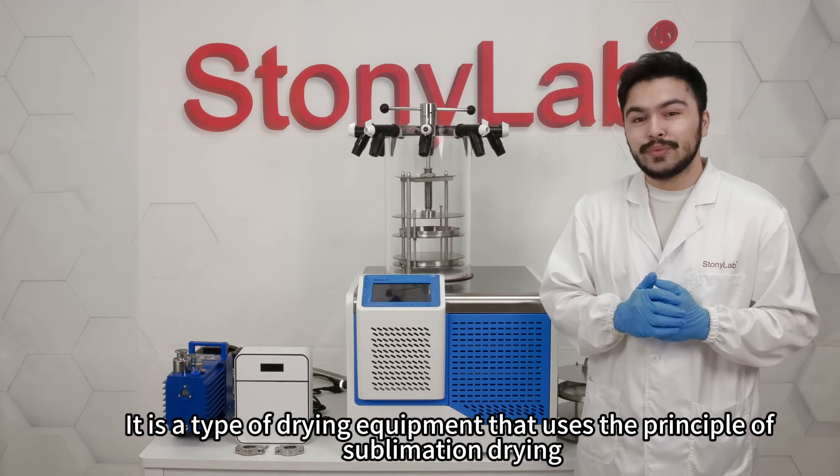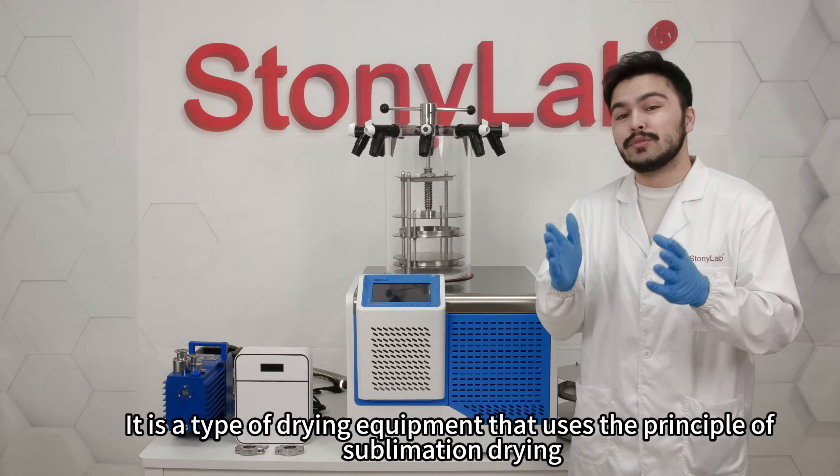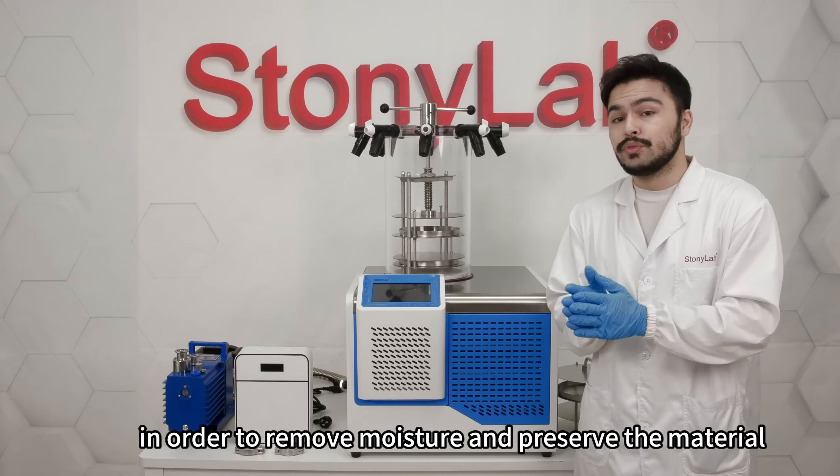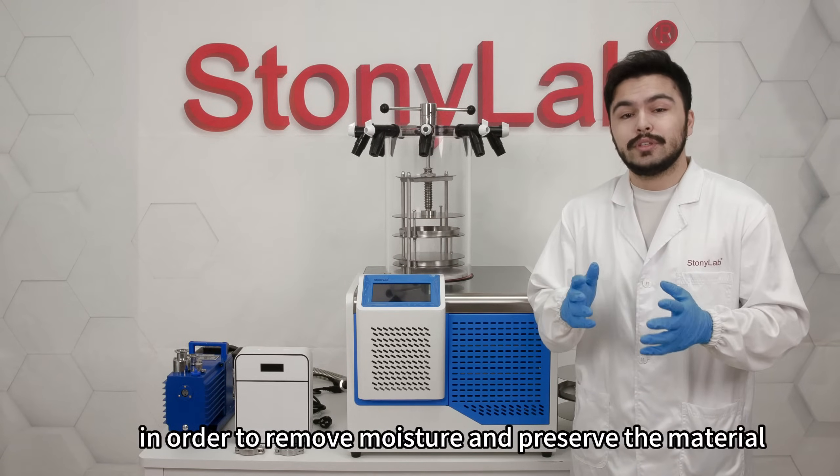It is a type of drying equipment that uses the principle of sublimation drying, where the water content is sublimated from solid to gas under high vacuum conditions in order to remove moisture and preserve the materials.